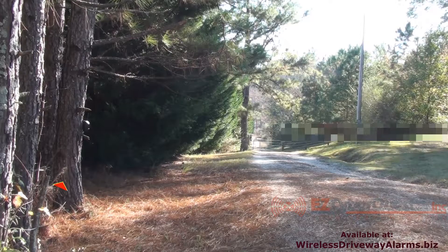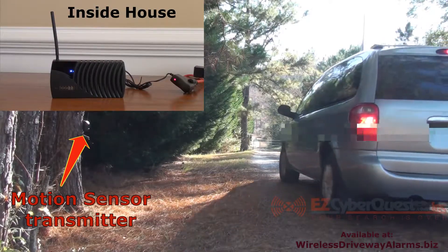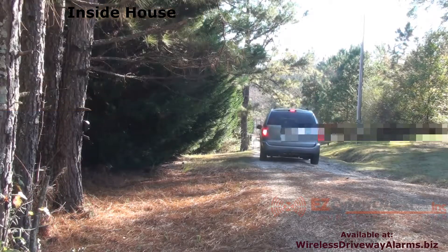Now we're showing you an actual demonstration of a car driving by the motion sensor and what happens inside the house where the receiver is at.